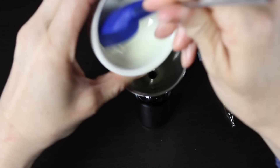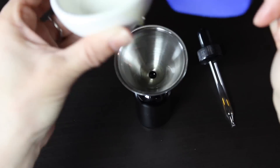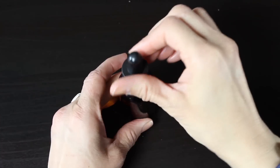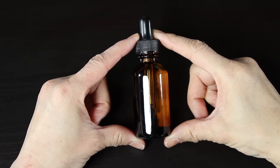Then put the funnel in the top of your container and make sure all of your beautiful oil goes into your container. Pop the dropper in the top and your oil is done! These oils can be very expensive, but they're so fast and easy to make, and I love homemade skincare anyway.